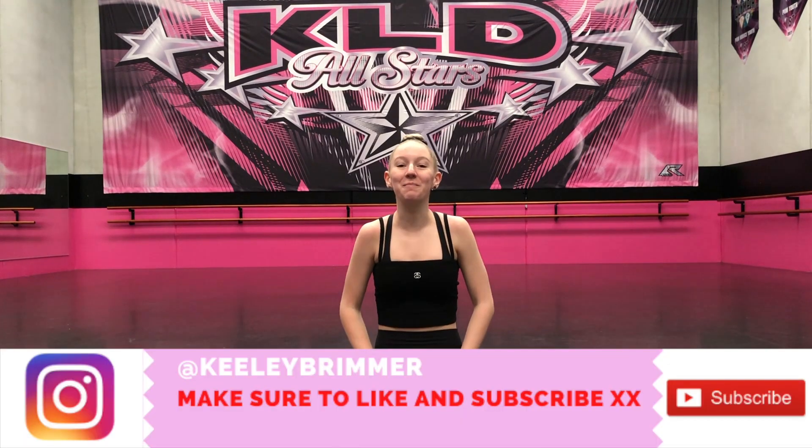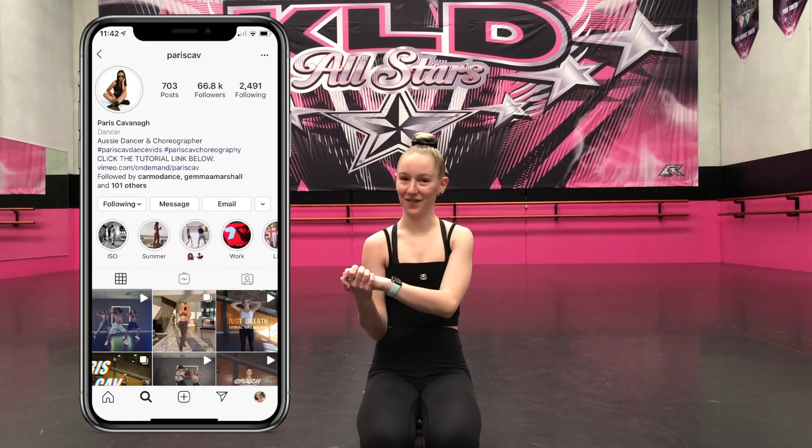Hey everyone, it's Keeley. Welcome back to a new video. Today I'm doing something super exciting — I am learning Paris Cavs choreography. I've been obsessed with her choreography for like an easy two years now, and I'm so excited to finally learn it while I've got some free time. Pop in the studio and just have some fun.